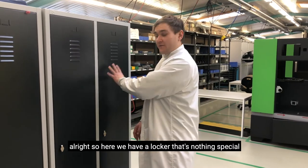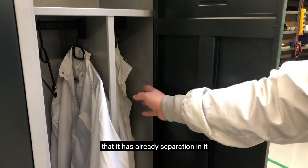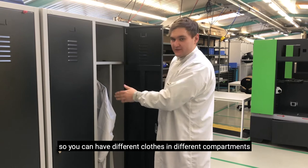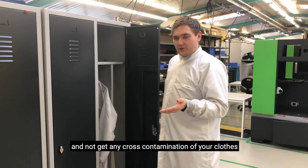Alright, so here we have a locker — nothing special — but what is a bit special about this one is that it has already a separation in it. So you can hang different clothes in different compartments, and this is pretty good because you can actually hang one coat per compartment and not get any cross contamination of your clothes.